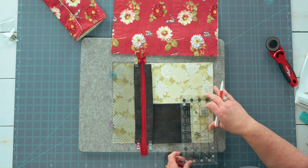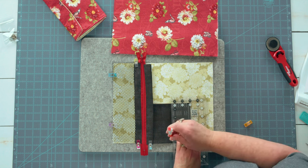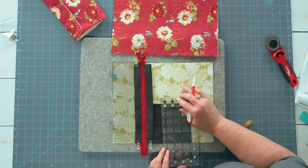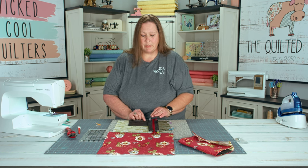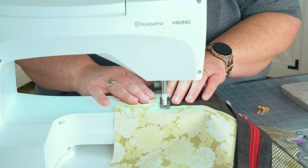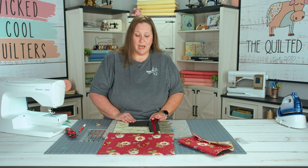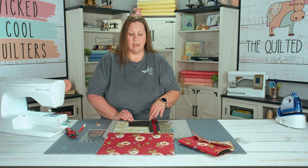I love these small rulers just for doing jobs like this. You can get these on our website, or we do show these notions on our Facebook Lives as well. We're going to go over to the sewing machine and stitch the lines that we just drew. This is the time when you will stitch the edge of your pocket closed. Make sure you backstitch at the top edge of your pocket. Once you have your pocket stitched on the lines, we're going to stitch this edge of our zipper to hold our pocket in place on our lining.